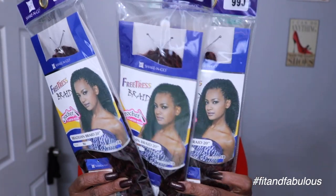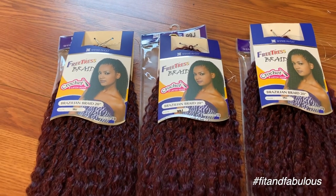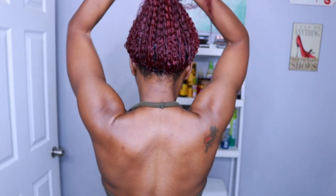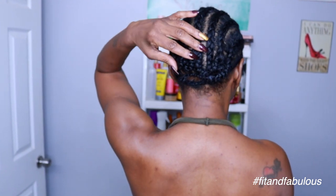We're starting with five packs of the Free Tress Brazilian braid in 20 inches, color 99J. I'm using my Miko Method braiding pattern — a row of individuals across the hairline to keep my crochet braids in place. I always have a perimeter braid right at the bottom to reduce bulk when I pull my hair into updos, and I connect my cornrows where you want that natural bump.